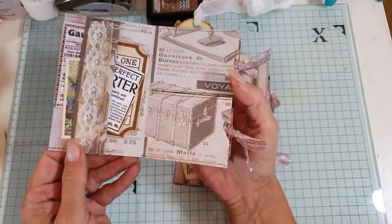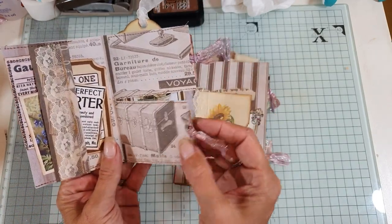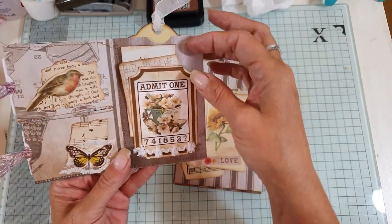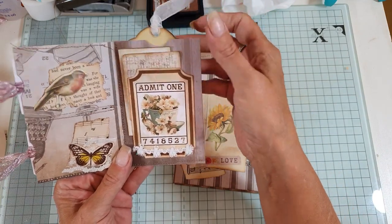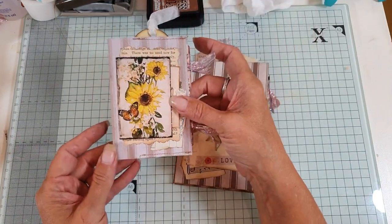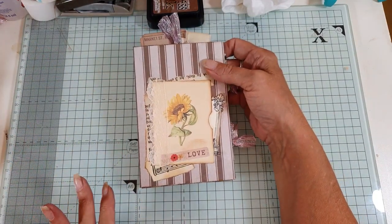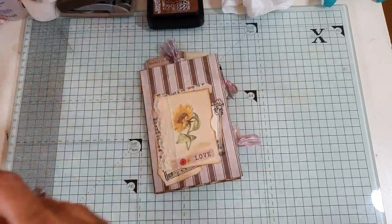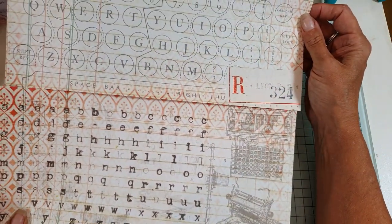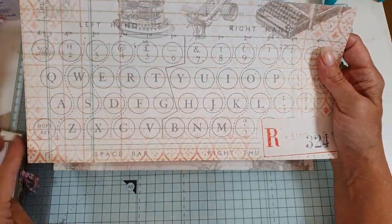It has a pocket there and a pocket there, with two flip pockets with tags. On this side I've just decorated it because I didn't have small envelopes. There's another little tuck spot and a big pocket at the back. We're going to make the big one today. What you're going to need is a sheet of 12 by 12 cardstock — this is Tim Holtz paper — cut in half to give you two six by 12 pieces.